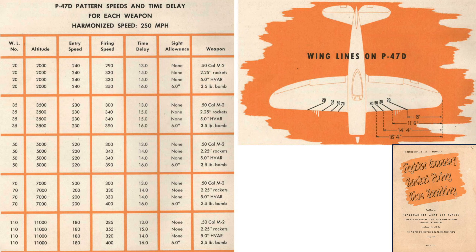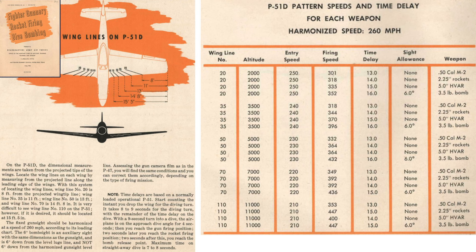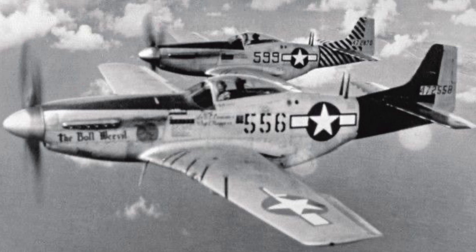First, set your airspeed based on the altitude above the target. For a 5,000-foot absolute altitude, set the indicated airspeed to 220 miles per hour. Next, fly the plane such that wing line 50 is on a course to intercept the target. The rocket release pip sight allowance is zero. The rockets will be released 14 seconds from roll initiation. This image shows the wing line parameters for the Mustang and Mustangs in service with wing lines.